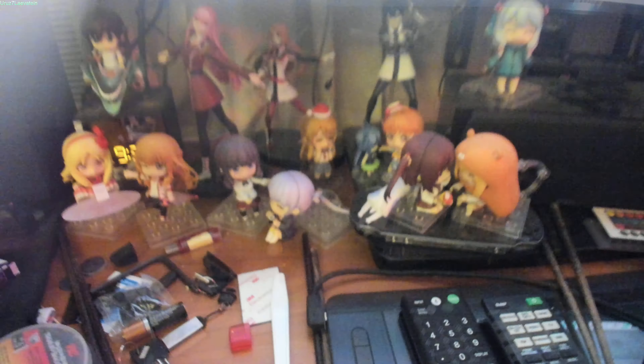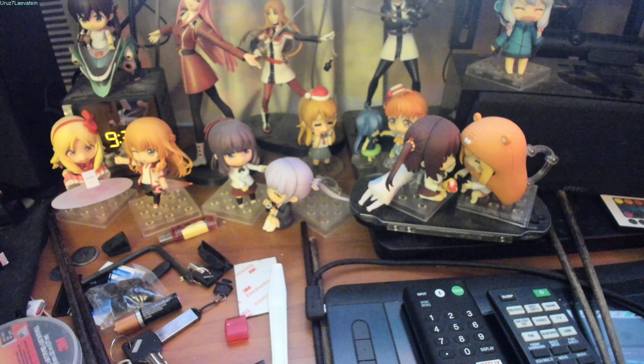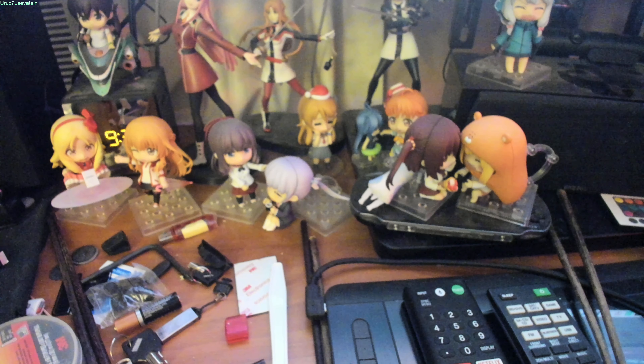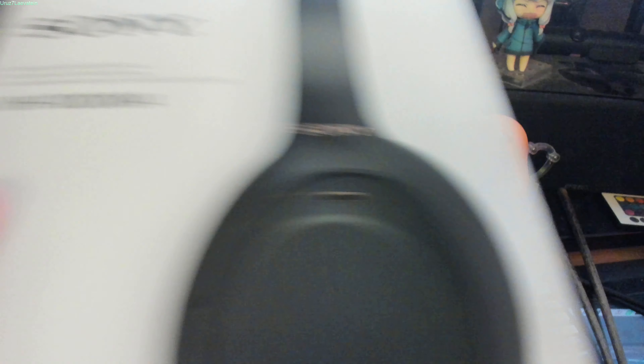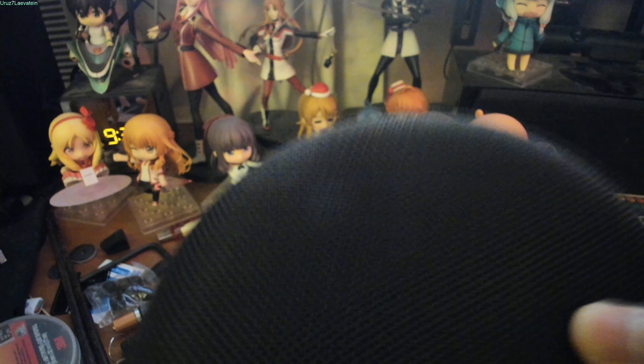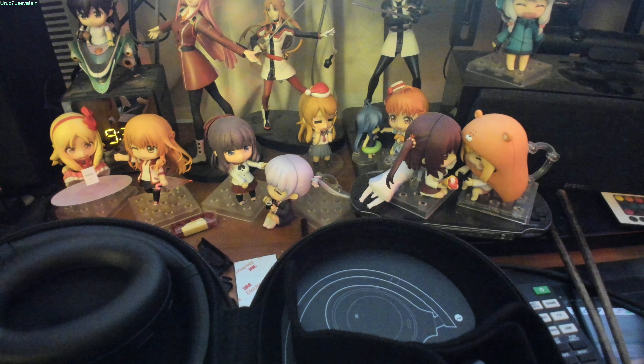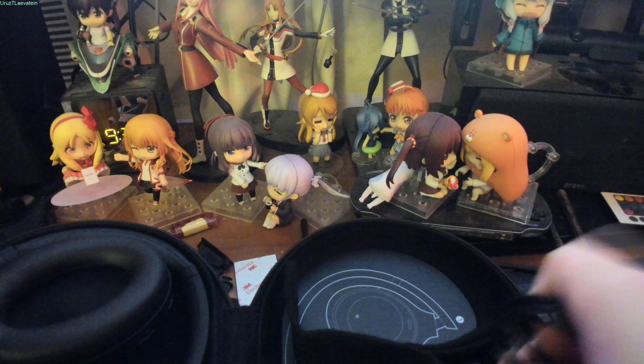Let's open up the new box. You got the nice configurations in the box. And inside the box, of course, I took it out. Instructions, the warranty. And you got the case with the headphones inside. You get a free 360 audio free trial — I don't need it. The access code, you can have it. The rest are the instructions manual and a limited warranty inside.